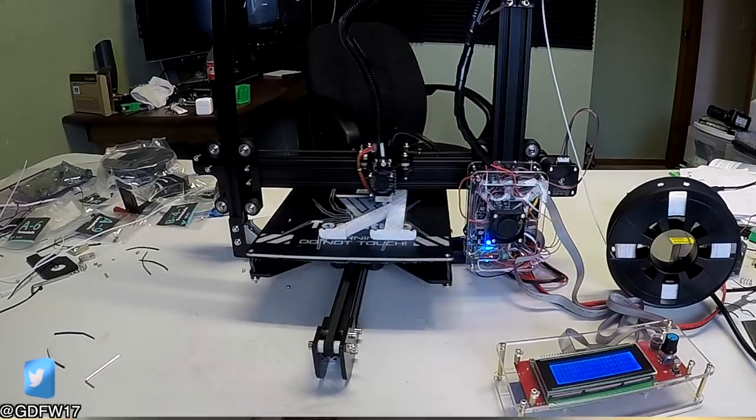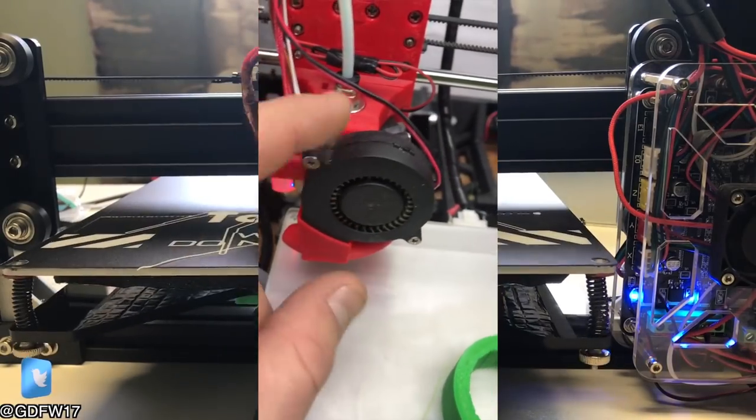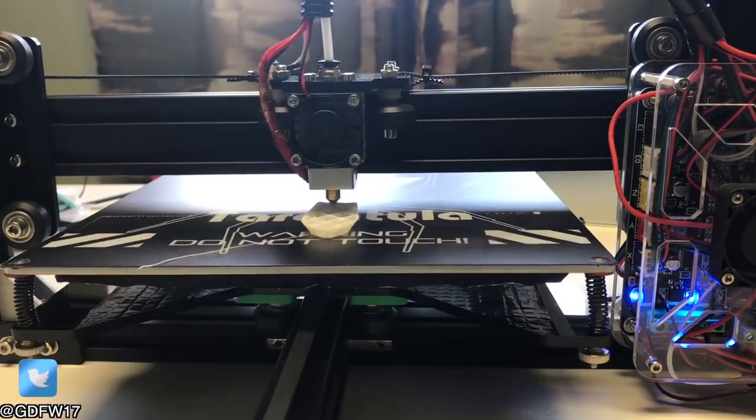The Anet A8 comes with a part cooling fan and the necessary ductwork from the factory, while the Tarantula doesn't. This is the original fan that came with it. Though it does have a place to plug a part cooling fan in, so you could purchase one and print out the ducting that can be found on Thingiverse.